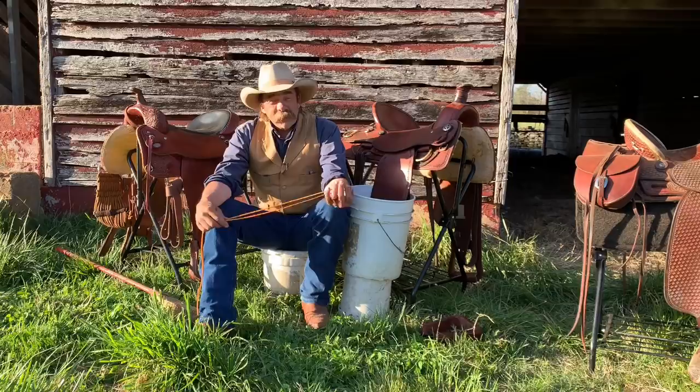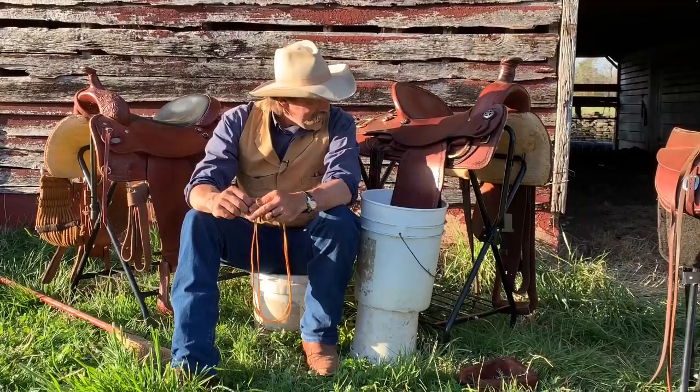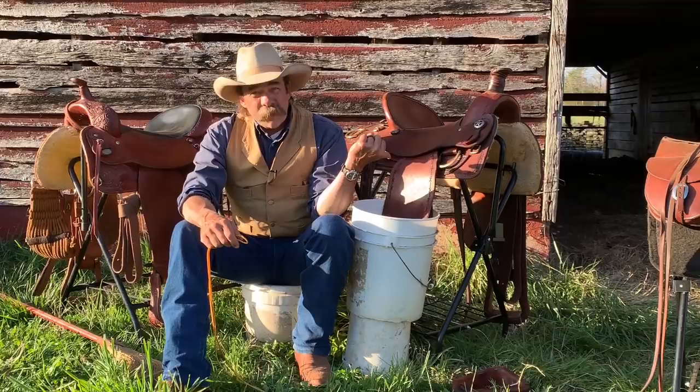We're finally going to get that video done on turning stirrup leathers. Now you look at this and say, Dwayne, what in the monstrous name of all that is decent and logical and in order do you have going on there? Well, I have a mess, but I'm a high-tech redneck. I'm not a saddle maker, I'm just a cowboy — sometimes a guy's got to get his stuff done. So we're going to turn this stirrup leather here like those are turned on my saddle.